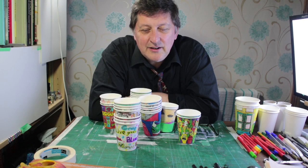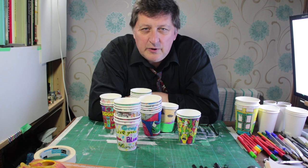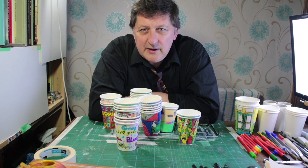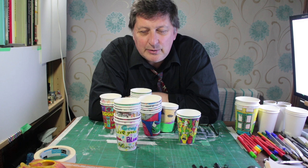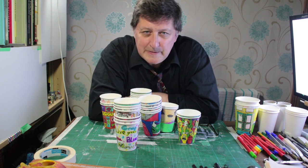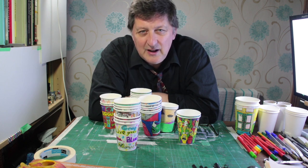So what we're doing today is cups - that's what it says and that's what we're doing. Some of you who got cups in the packs that we dished out might have thought why is there paper cups in here, and it's one of my big things really. I do draw on cups quite a lot - as you can see in front of me I've got quite a few here as examples, and this is just a fraction of the amount of cups I've drawn on in the past.